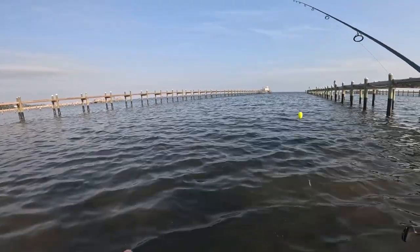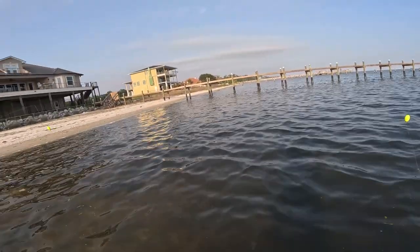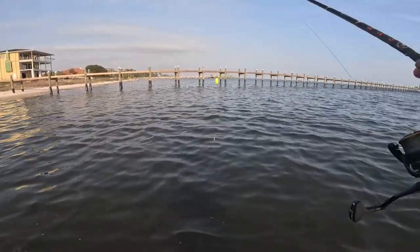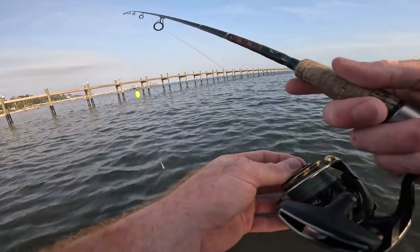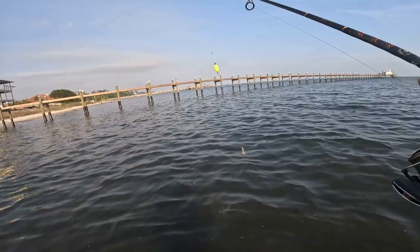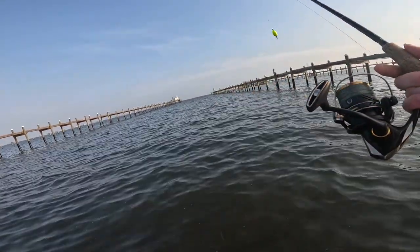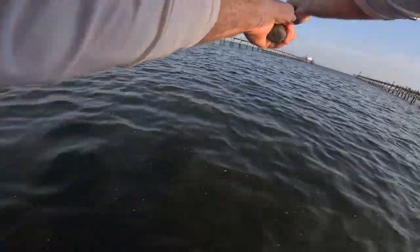Even though we're in people's backyards and walking under their docks, it's legal to be back here. You can't walk through their yard to get here, but as long as you're in the water and you don't get on their dock or touch their stuff, this is public right here. Grass is great, but if you can find grass around docks, that's even better.